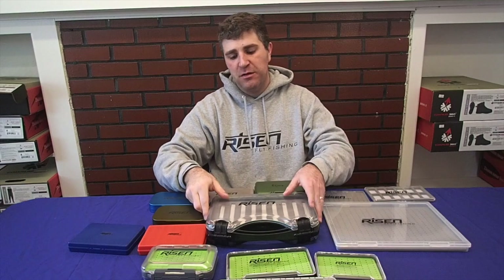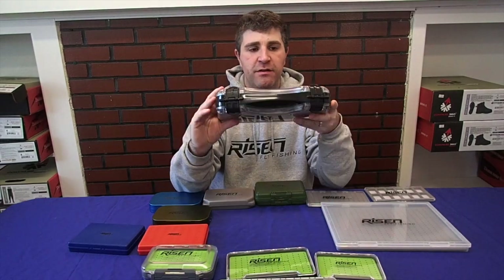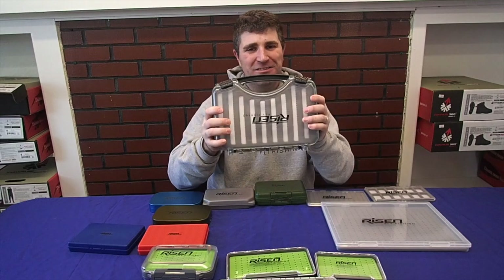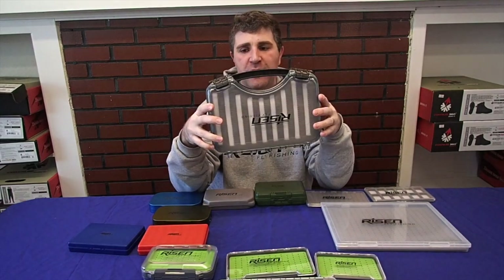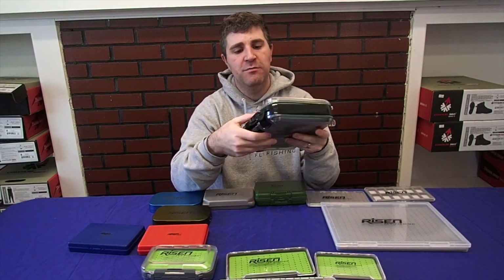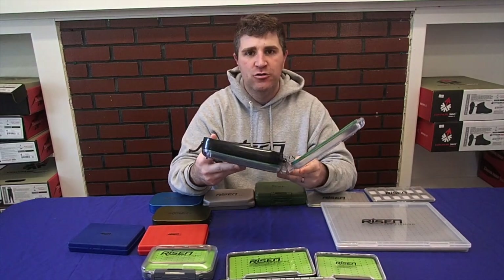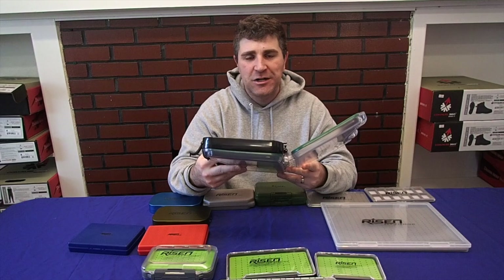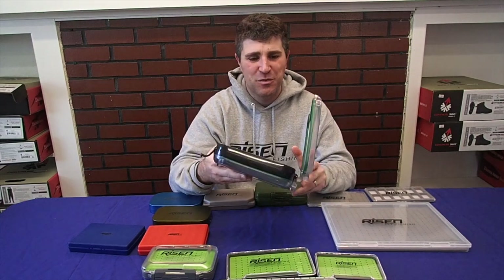Speaking of carrying a ton of flies, this is probably one of my most favorite boxes we have. It's a very heavy-duty, double-sided waterproof briefcase box — this thing has some real heft to it. We do have a single-sided version as well, but this double-sided is great. It's pretty much bombproof — the plastic on it is super thick, so you won't have to worry about dropping it on your boat or breaking it. We've had very few issues whatsoever with this thing.